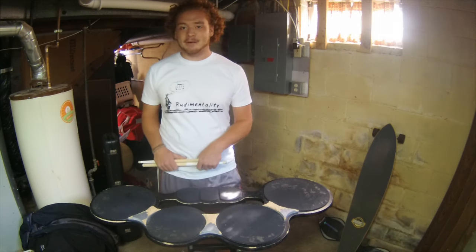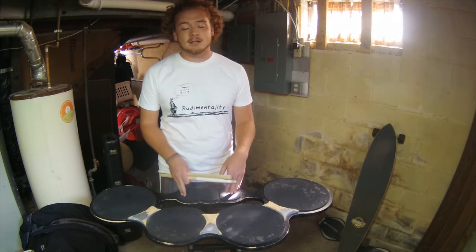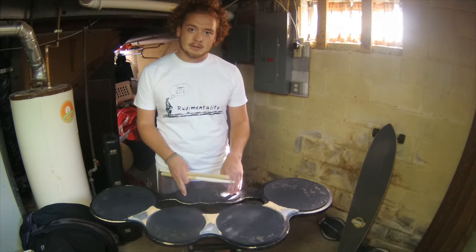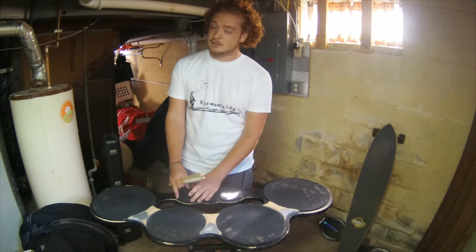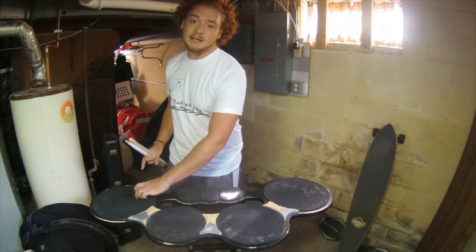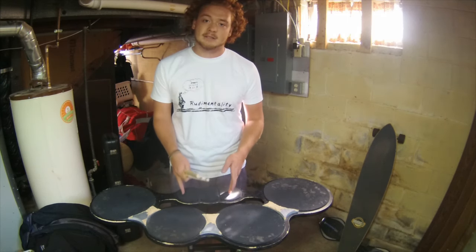The last zone that we didn't talk about is the Spock — you can either have one or two Spocks. We're always going to want to hit in the center of both of them to get the fullest sound we can out of them. Because when they're eight inches or six inches, it's not big enough of a drum for that two-inch rule to really apply. You can hit it anywhere on the drum and it sounds pretty much the same, but we're just going to want to stick to the center.